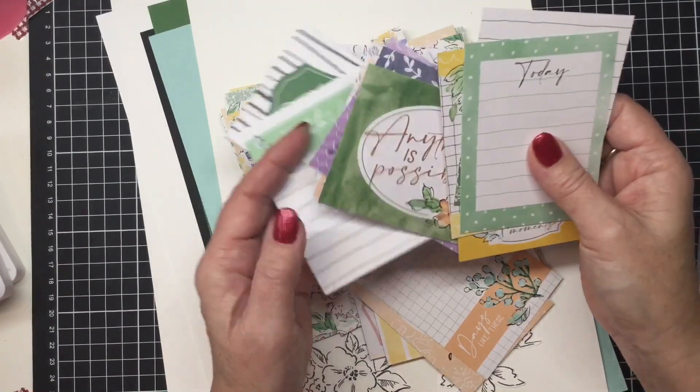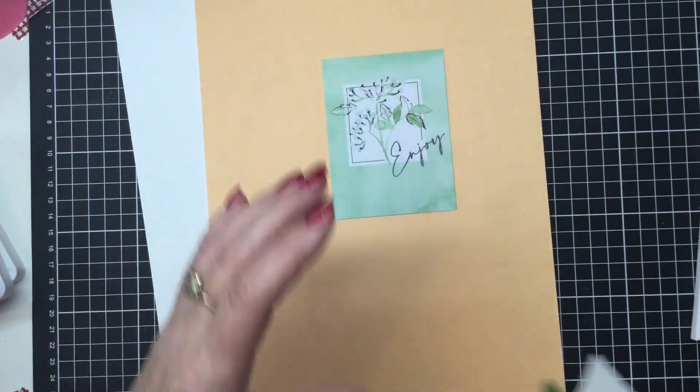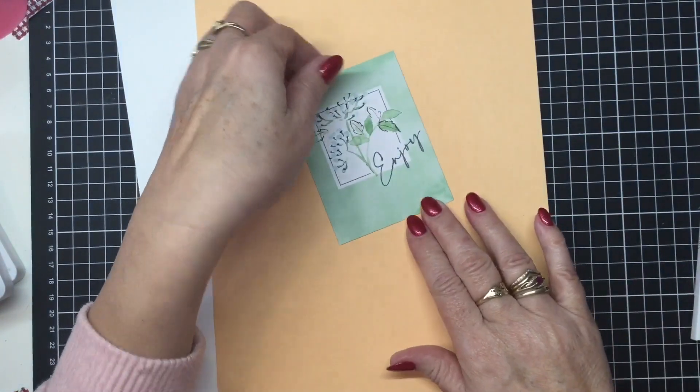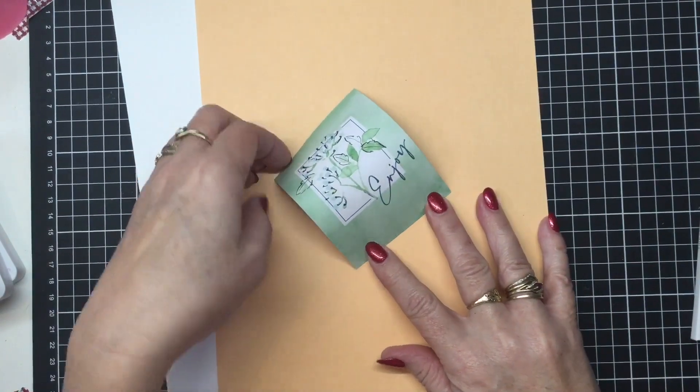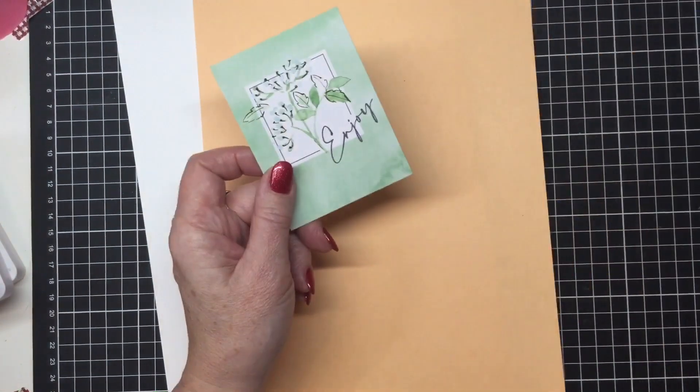I have chosen this lovely one here because I want it to be standing upright — I've got 'Enjoy,' and then I can pop another little stamp under it if I want, another sentiment. Of course 'enjoy' and chocolate go together!